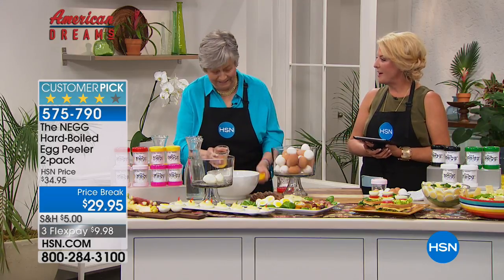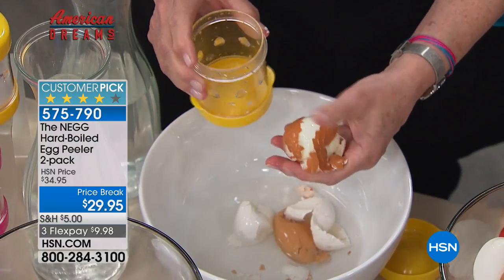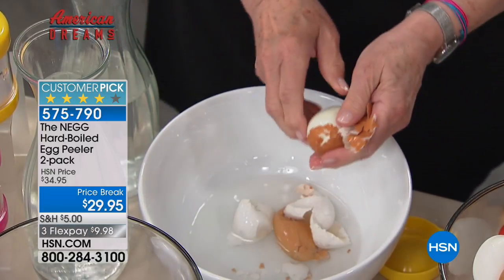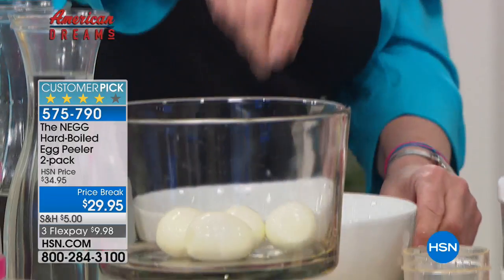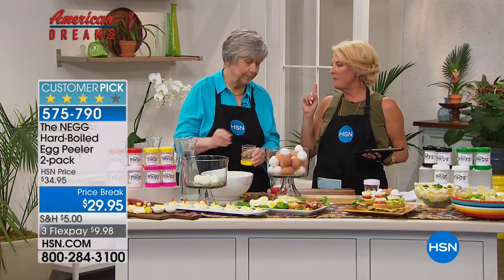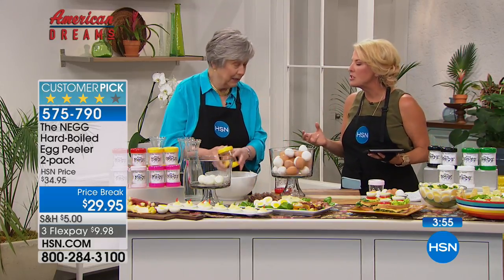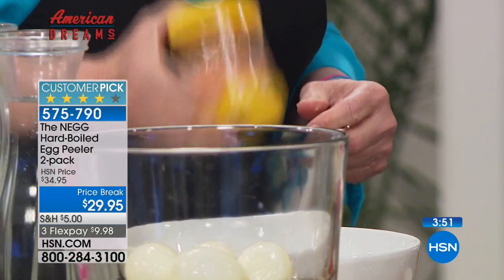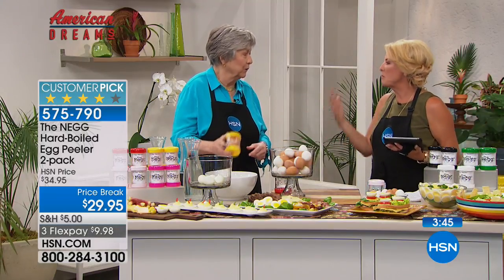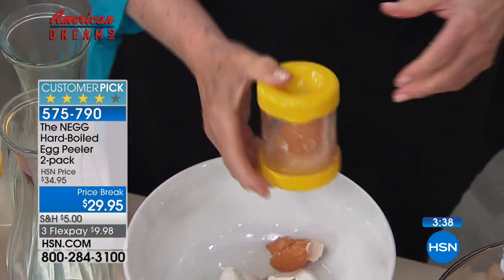Did you ever think in a million years you'd be talking about peeling eggs on television? Absolutely not. How often do you go to a picnic or buffet and there's deviled eggs on the table? What is the very first thing to go? The deviled eggs. Everybody loves them — they're easy to eat, they taste great. The problem is nobody ever wants to make them, because up until now it's been really hard just to peel the eggs. I went to a party over Christmas, brought a tray of deviled eggs, and they were gone before I got out of the kitchen.